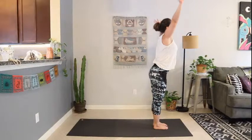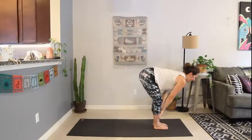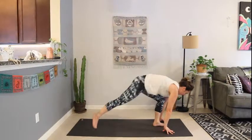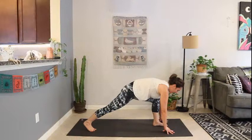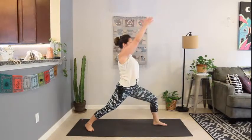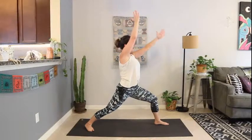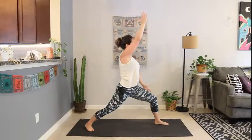Inhale, halfway lift. Exhale, fold. Plant the hands, step the right foot to the back of the mat — warrior one. Plant the right heel down. Inhale, reach it up. Sink into that lunge. Tick tock that left hand downward — we're going to take a revolve twist here. Left hand tick tocks back, turn your gaze over the back shoulder, right arm reaches forward.